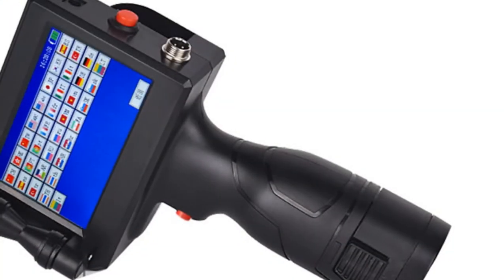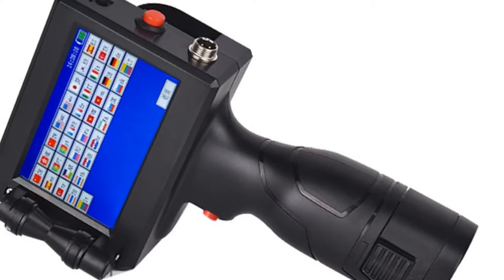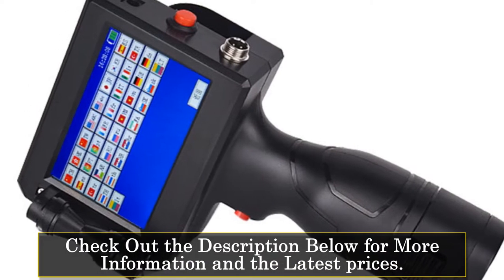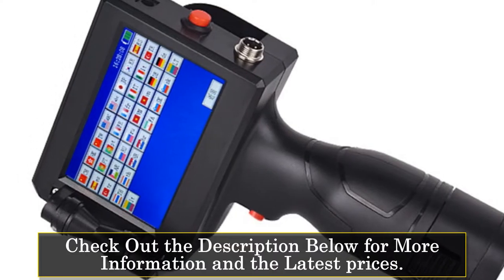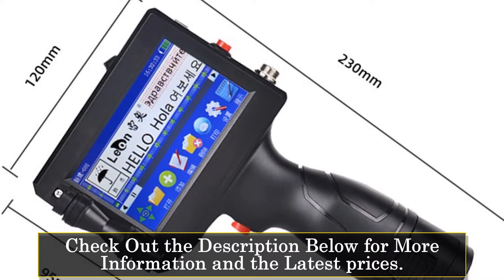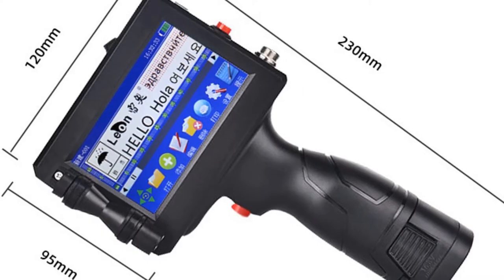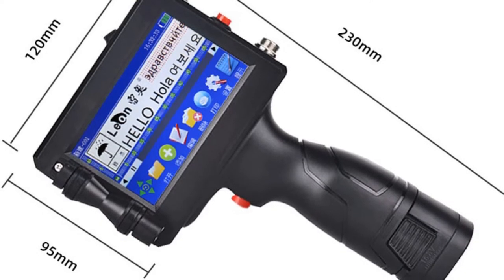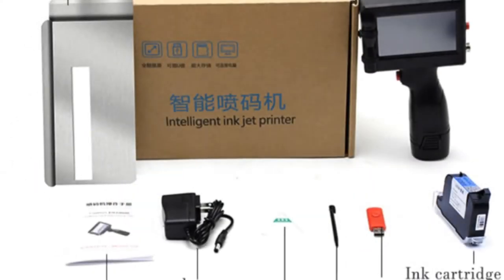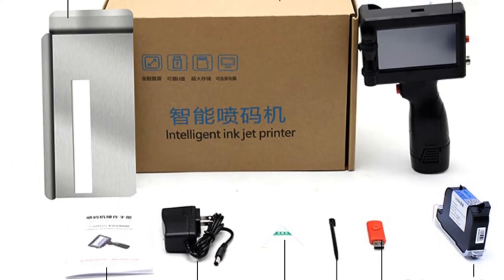It is specifically designed as a label maker, providing a practical solution for businesses and individuals who require quick and efficient label printing. With a print speed of 20 PUM, this printer ensures fast and efficient printing, allowing you to complete your labeling tasks in a timely manner. While it does not support double-sided printing or network printing, it excels in providing reliable and hassle-free label printing. The printer features a manual paper feed mode, allowing you to easily load and adjust the paper for accurate printing.